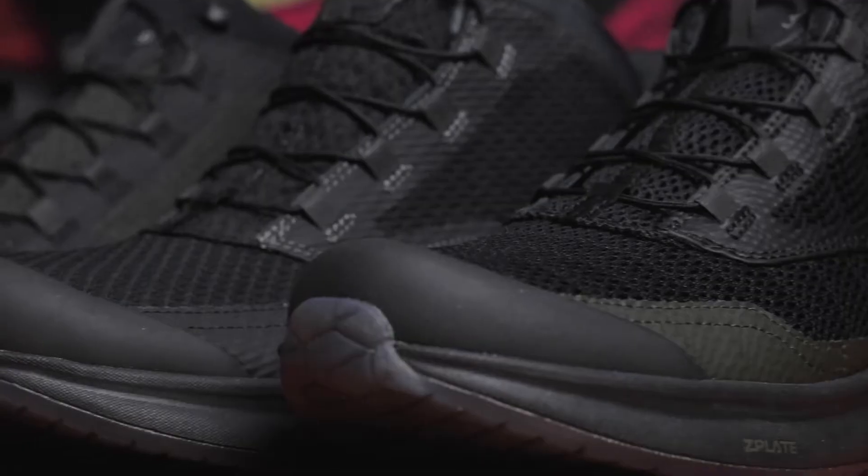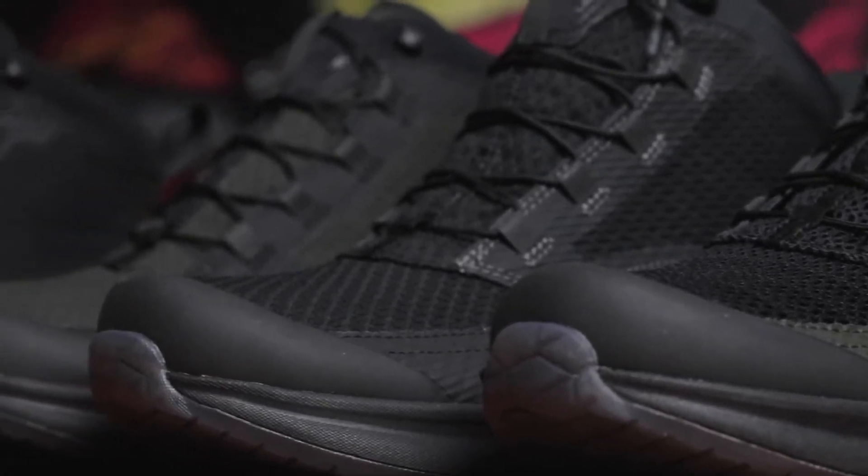Today we're going to be introducing a brand new brand to us, Momo. They've produced this range of motorcycle boots so let's step into it.